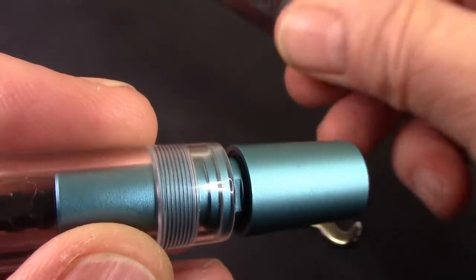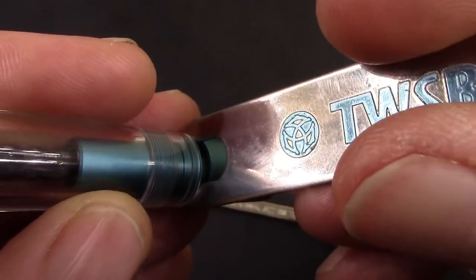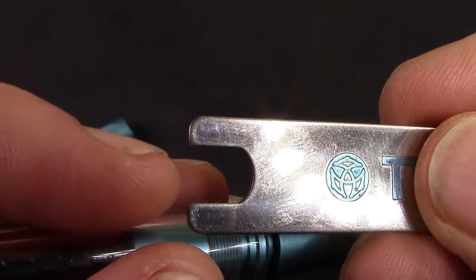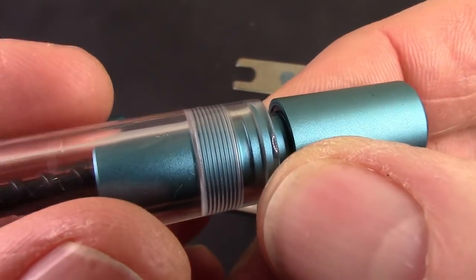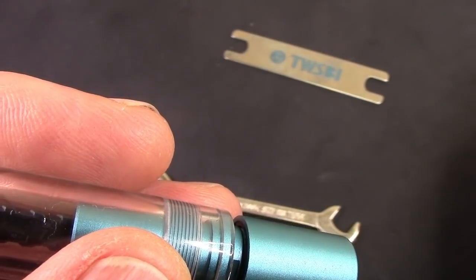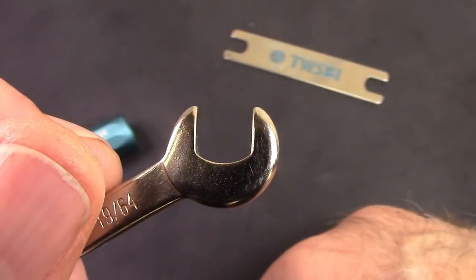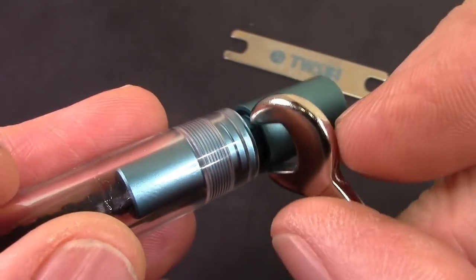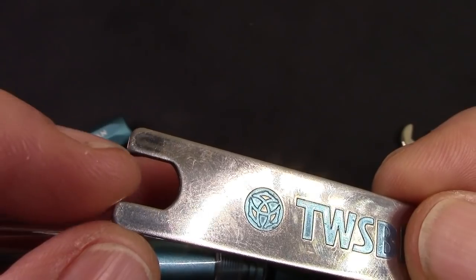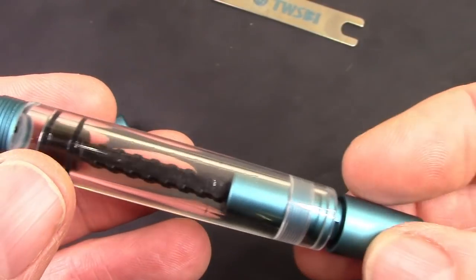The first thing you think about is using a TWSBI wrench, which also works on Pelicans, but that end of the piston is too big — it will not fit. This is 7 millimeters here and 7.45 millimeters there, so about a half-millimeter difference. It also equates to a 1964s, and I do have a 1964s wrench, but the challenge is this is too thick to fit in there. The easy solution would be to enlarge it by another half a millimeter so it would fit and I could remove the piston — but that's a project for another day.